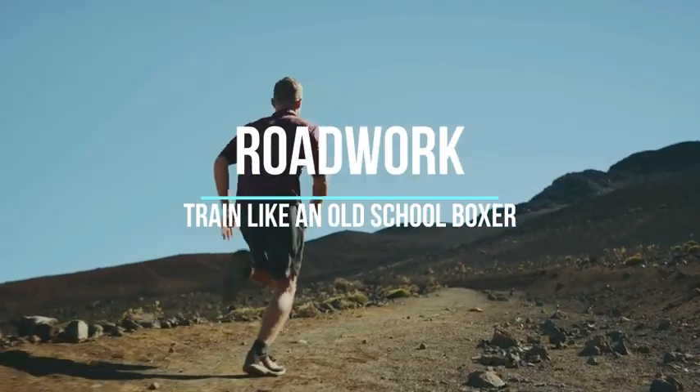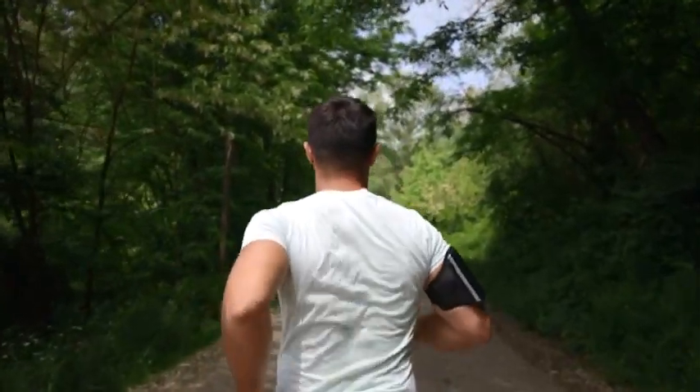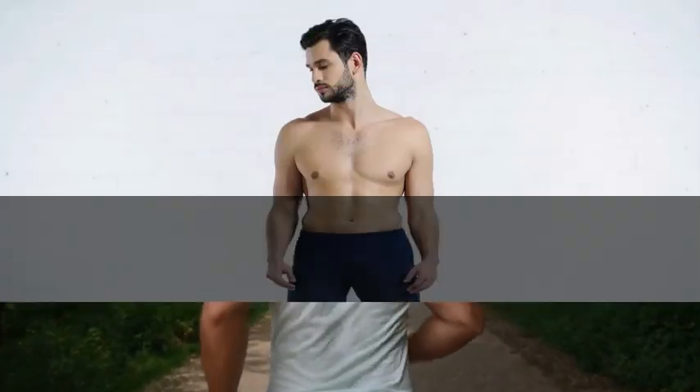8. Road Work. Running is an essential part of a boxer's training regimen. Go for long-distance runs to improve endurance. Include interval sprints to enhance speed and explosiveness.